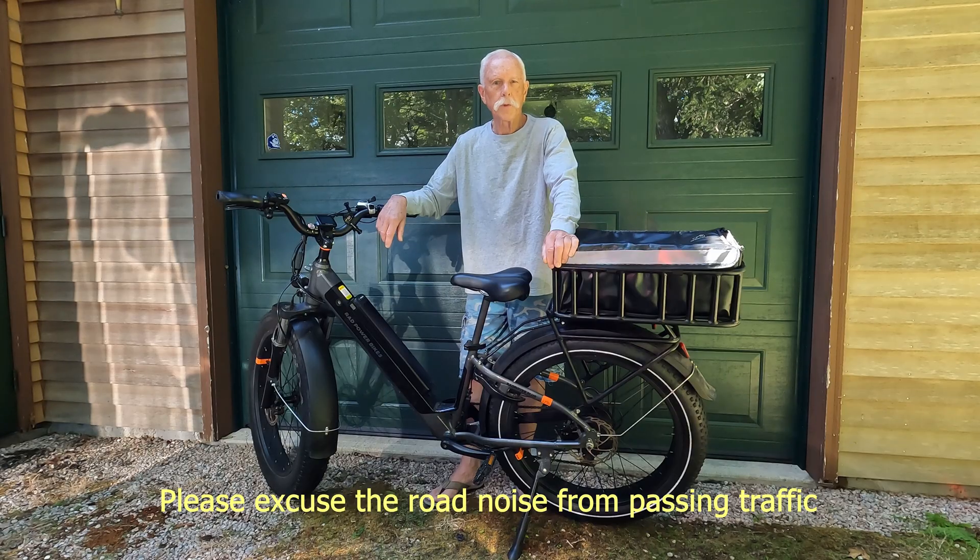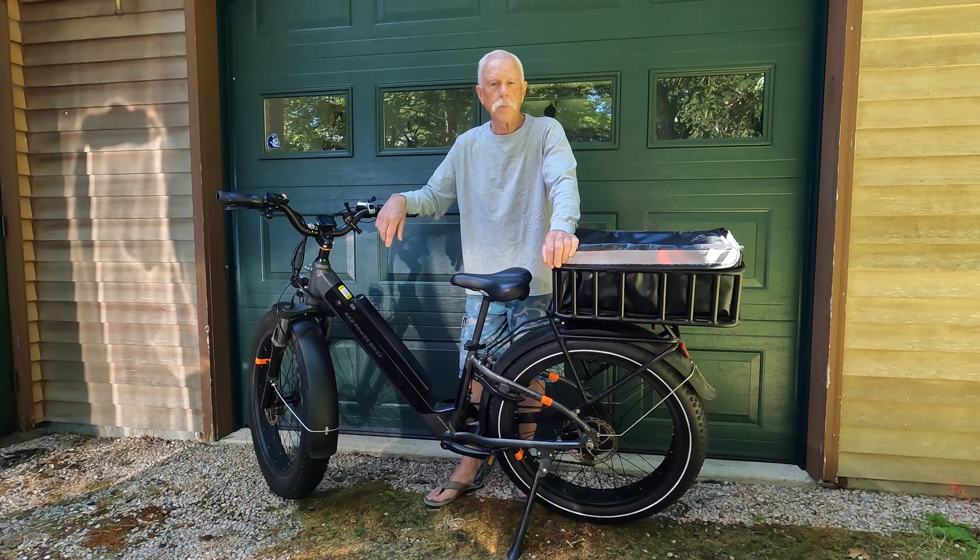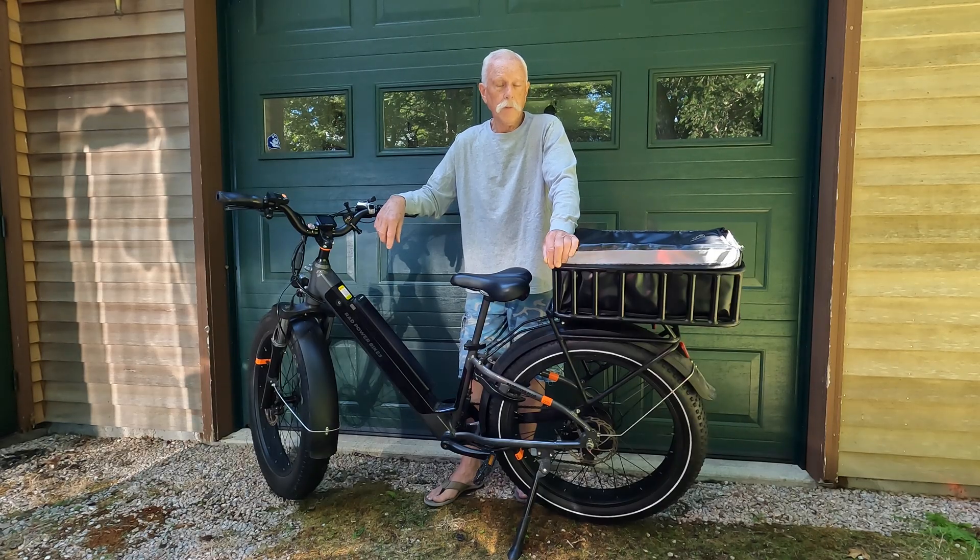Hi folks, this is Pat. Thanks for tuning in. What I'd like to do today is tell you about an intermittent problem I was having with my Rad Rover 6 Plus. There would be days where it would be running just fine, as normal, and the next day I would come out to go for a ride and it would not work, no matter what I did. And then it wouldn't work, and then it would work. It was on again, off again — very inconsistent and I couldn't put my finger on it.